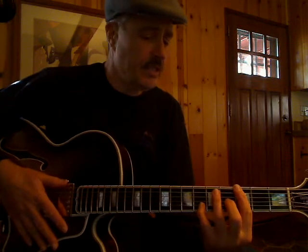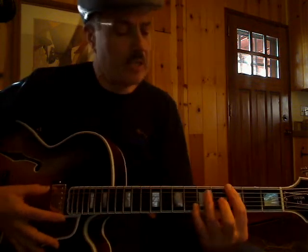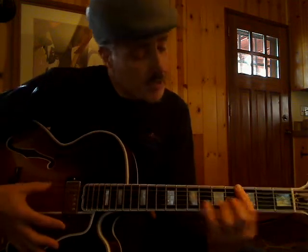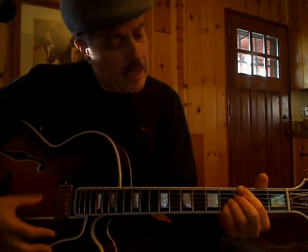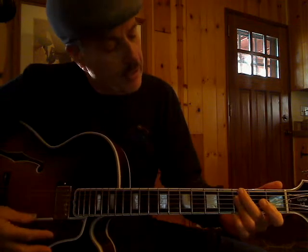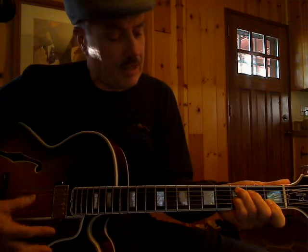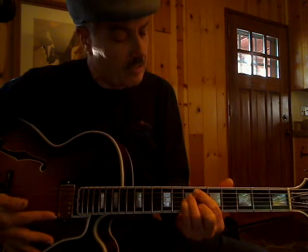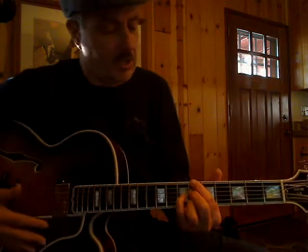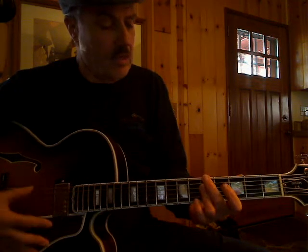Now let's shift over and take a look at the chord progression. The song starts on the G chord — it's in the key of F, but it starts on the G. I'm going to play a 13th here on the 3rd fret and walk it down, then do a G minor to the C dominant. Now I'm going to go to an F — there's an F13 on the 6th fret. This is a substitution: a B-flat dominant to an A minor, then to an A diminished.